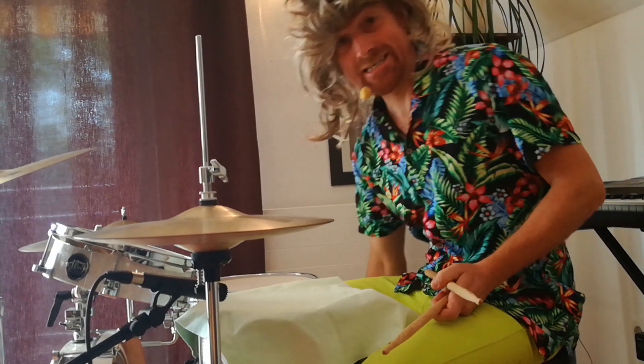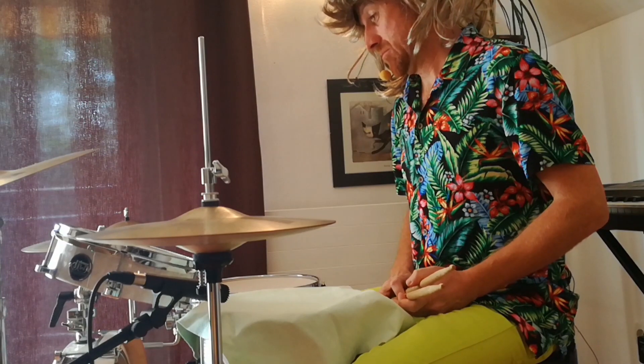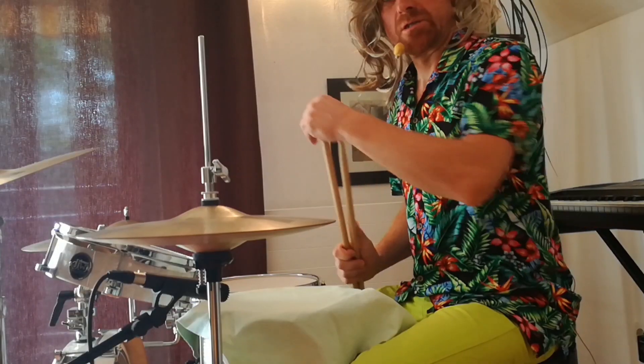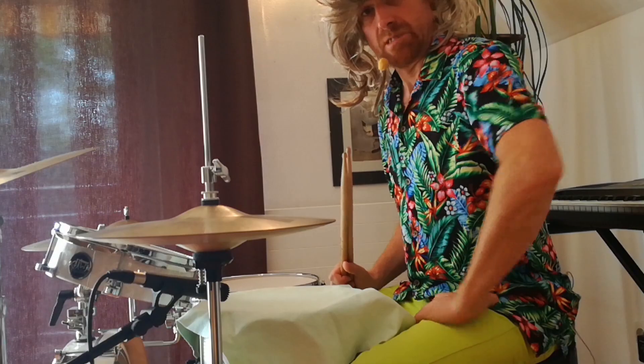And the three is the tom. Tom. And you also can play with the three a beat. This is the first rock beat, but we do it in the other lesson. This is now the first lesson.